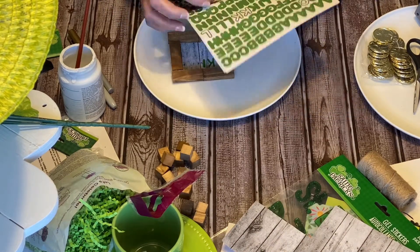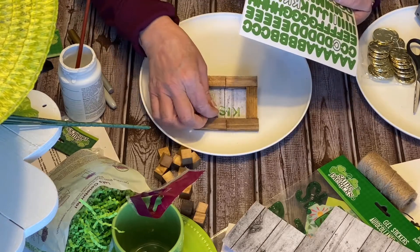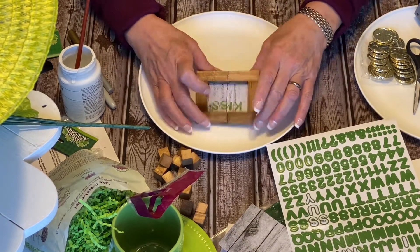On the second one here, I'm just going to put 'kiss me' on this one. I was going to put 'kiss me, I'm Irish,' but I couldn't fit that on this little thing. So I thought just 'kiss me' would be just fine.